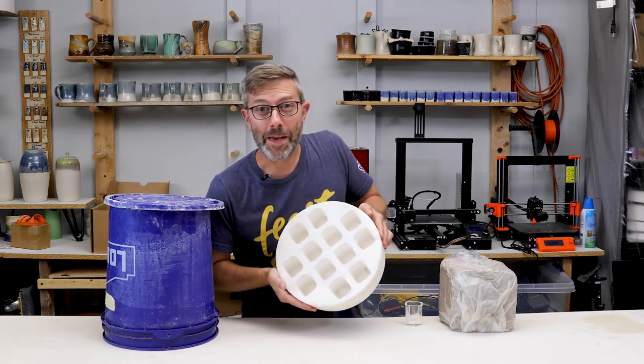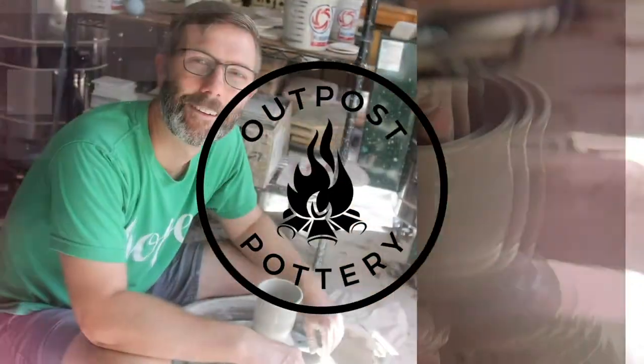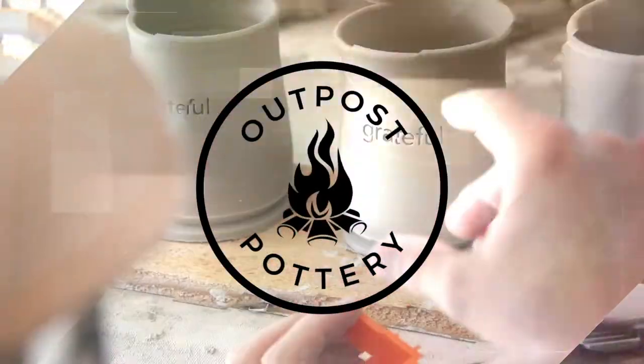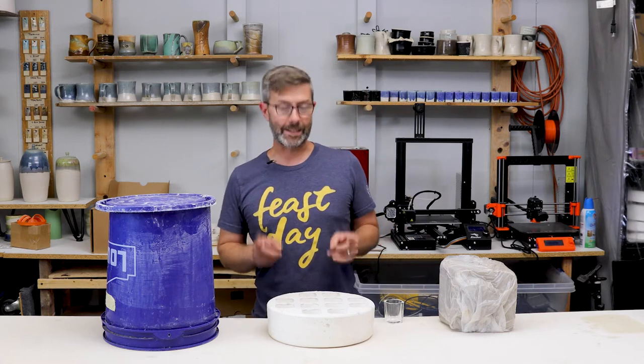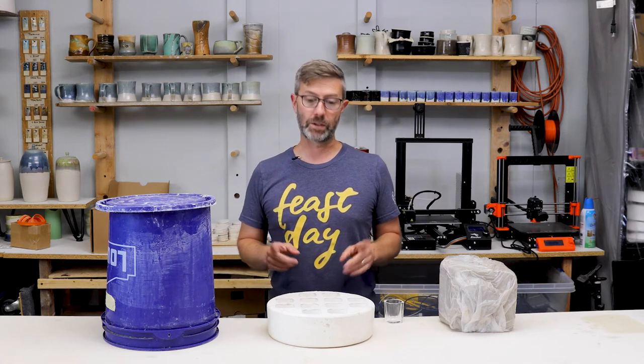Today we're making big bucket molds. Welcome to Outpost Pottery, my name is MJ. Today we are going to make big bucket molds.